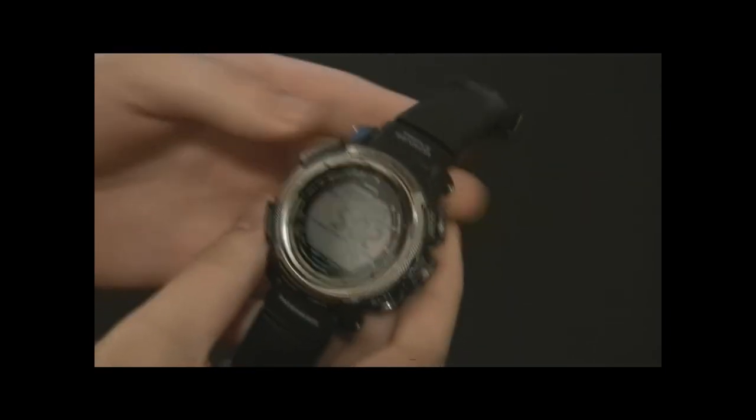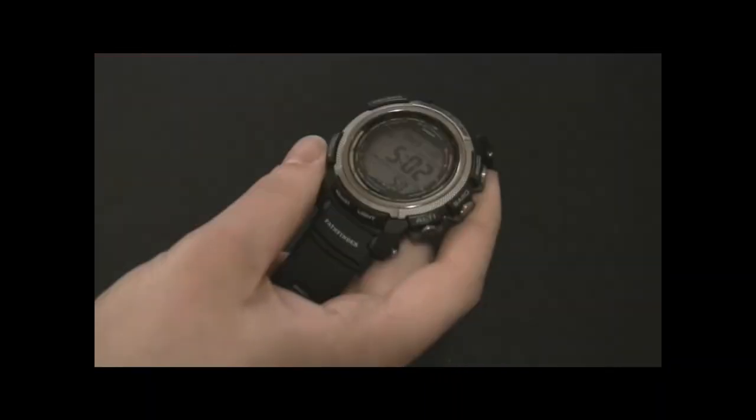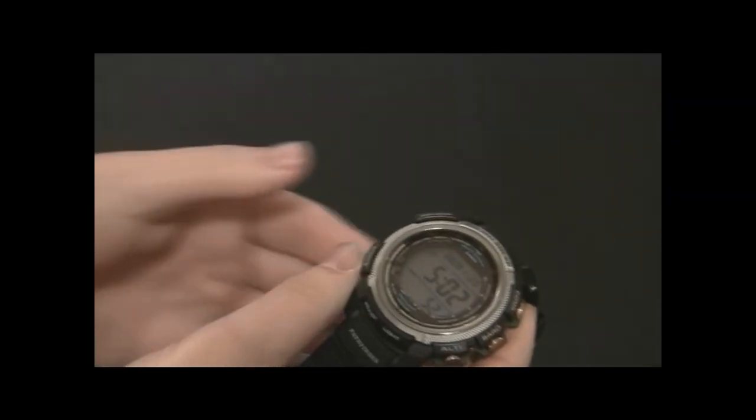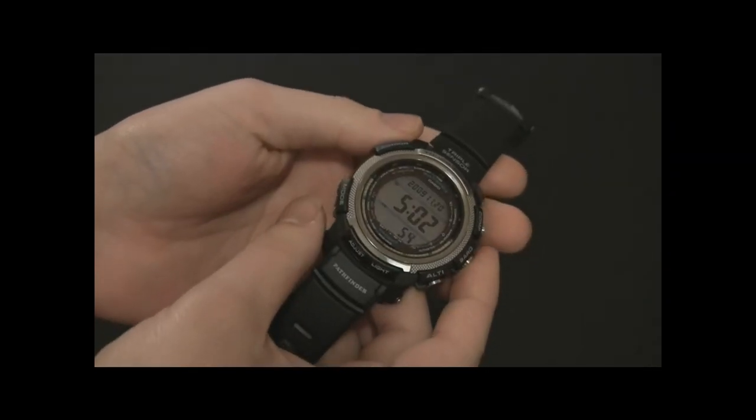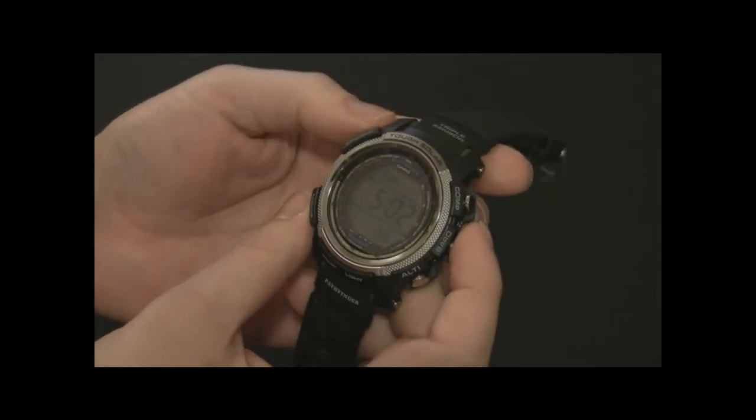You'll need to read the manual on a watch like this. The manual is pretty big — it's a thick thing, and of course it's in a couple of languages. But you want to go through it to see all the functions the watch has, because it gets a little complicated. Once you get the hang of it though, it's actually relatively simple.